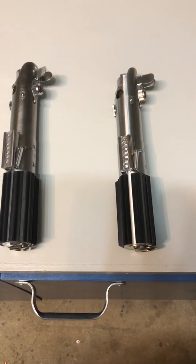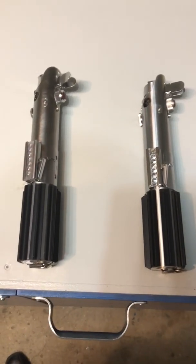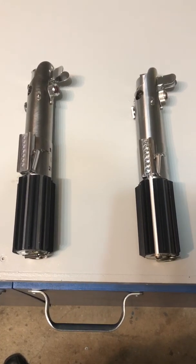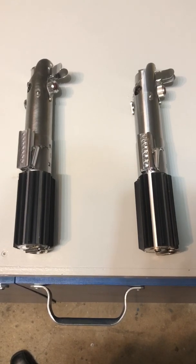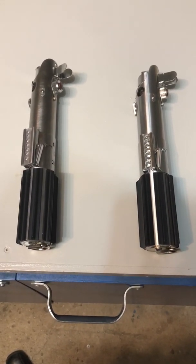Morning folks! With the CFX out and lots of people getting their hands on it and starting to play around with it, I thought it'd be interesting to do a side-by-side comparison of a Profi Sabre and a CFX Sabre with the same sound fonts by the same sound maker, just to give a sense of whether they sound different or the same.